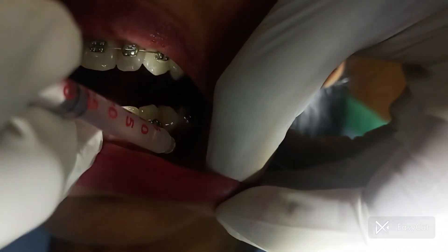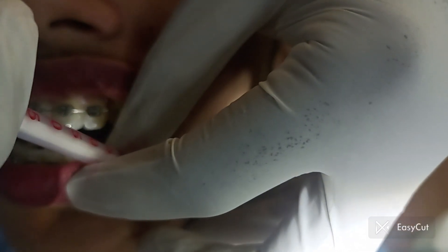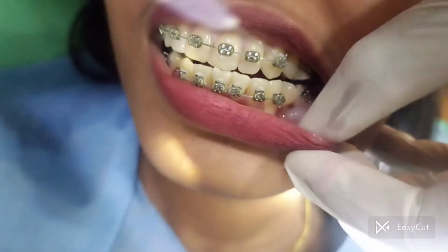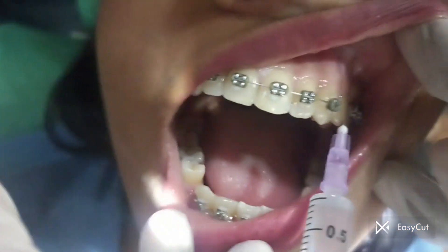Firstly, a local anesthetic — a lignocaine injection — is given on the site of extraction. This technique is called infiltration anesthesia. Both the upper and lower teeth areas are anesthetized with a local anesthetic.